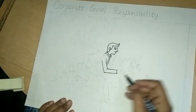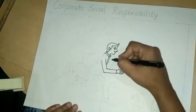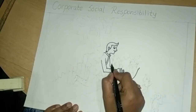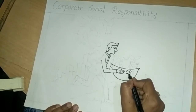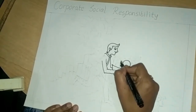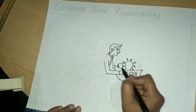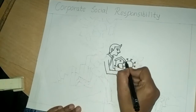Draw hand. Draw a half circle here. Draw light. This is a book. Draw home here.